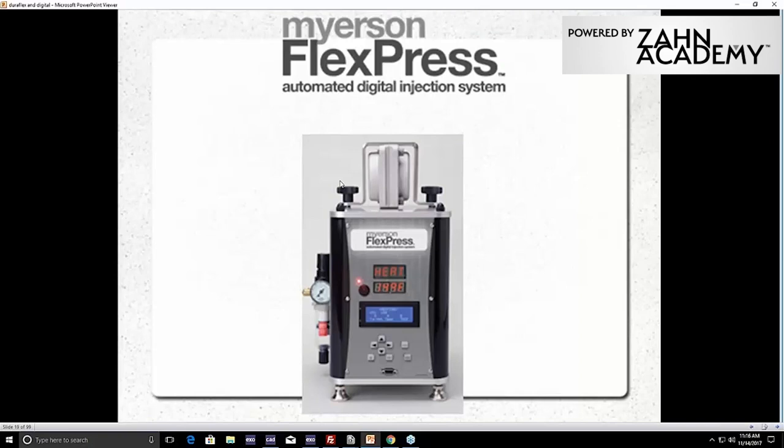The FlexPress is what we'll inject it with. You can use other presses — if you have an existing press and are thinking about using DuraFlex, you can change the times and temperatures and it should go fine. The FlexPress is nice because it's fully automatic — a set-it-and-forget-it. Load your tube, load your flask, push a button and leave. Go to lunch. When you come back, your case is injected. It holds for the specified time, uses compressed air to inject, and you have a case done. It heats the flask as well as the material and melts the material, giving you a really nice, consistent injection.